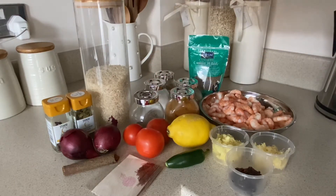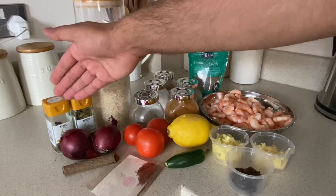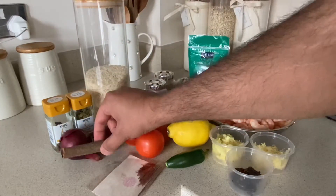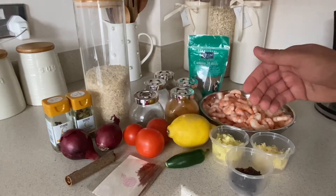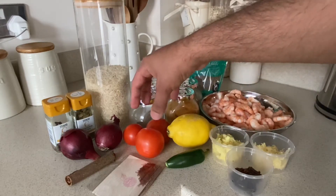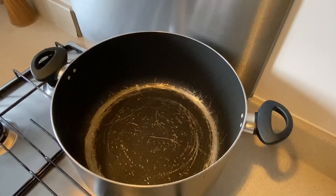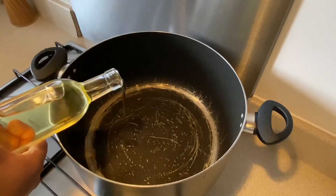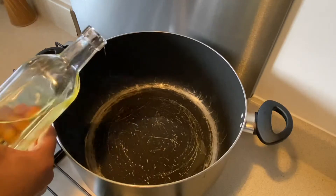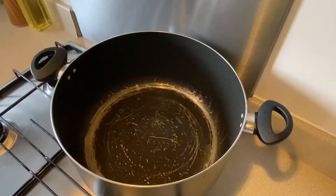I'm going to use three cups of rice, cardamom pods, whole cloves, two onions, cinnamon stick, saffron, one green chili, one lemon, and three tomatoes.